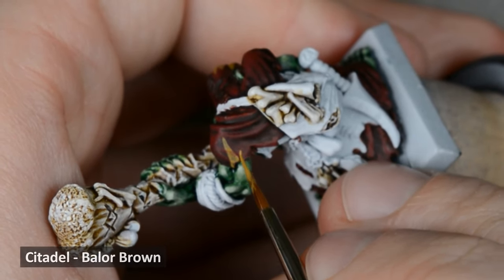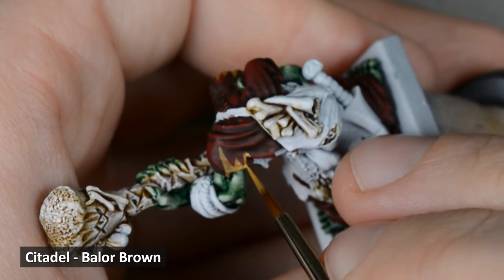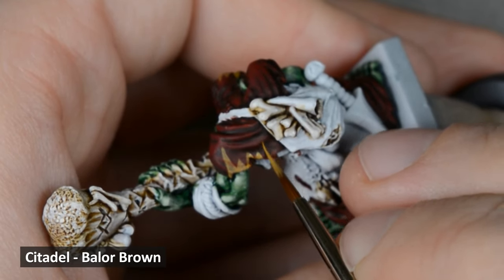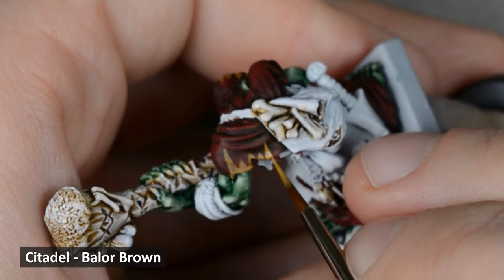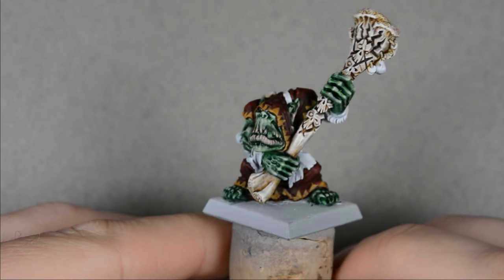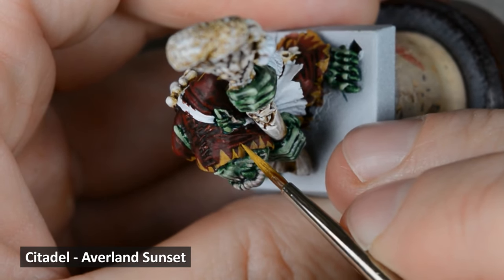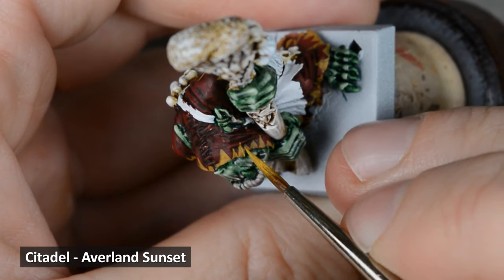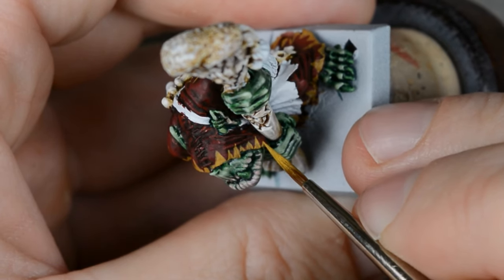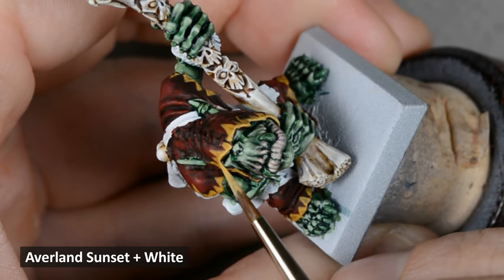Before I highlight the red further, I want to paint a freehand pattern with Belor'an Brown. I'm painting some triangle shapes all over the edges of the fabric. I'm not too worried about the shapes being precise and even — just working all the way around the model and making them different sizes. With the triangle shapes down, I highlighted all the edges with Averland Sunset. Next, I mixed some white into the Averland Sunset and painted one last highlight, focused only on the edges of the fabric.